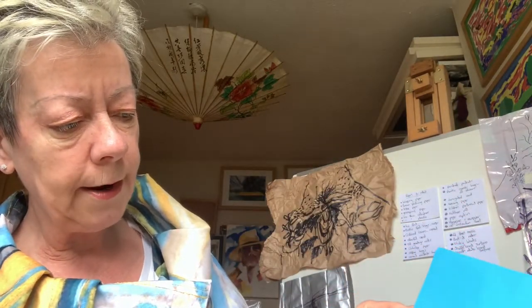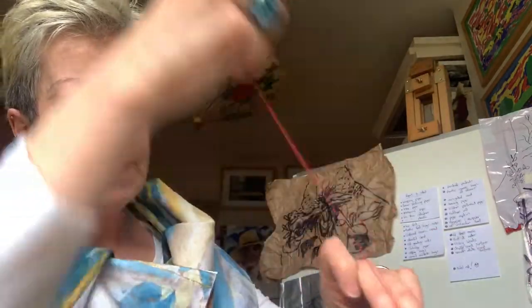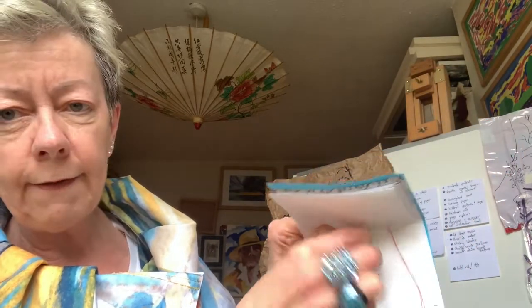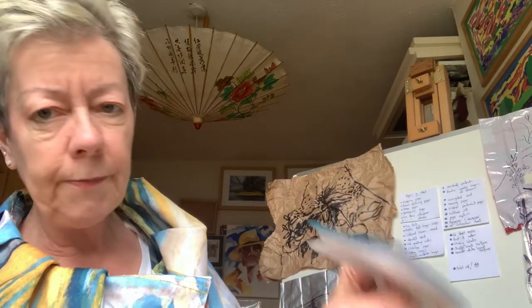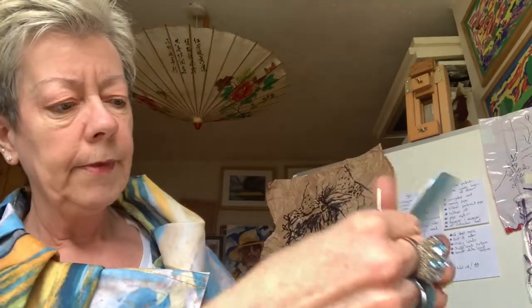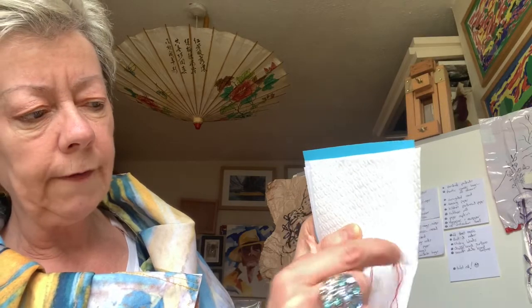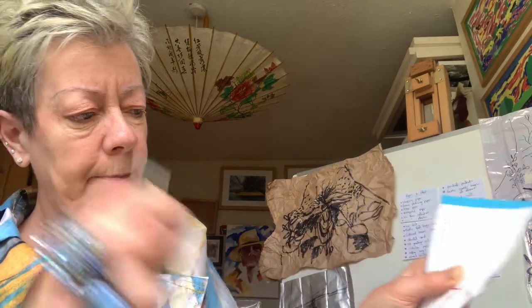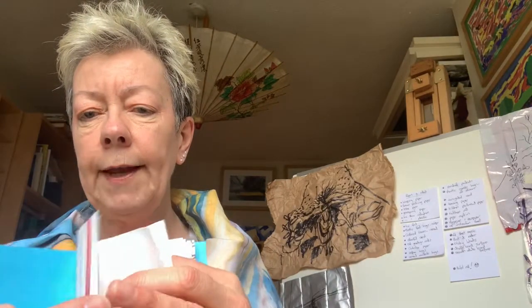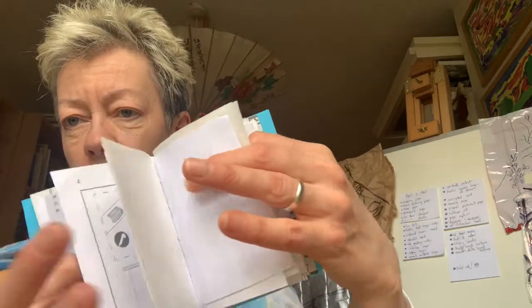I'll put one more stitch in, pull it through, and then I double back on myself and go the other way — back through the stitching I've made, and then another one on the spine. At this end I've got my little knot, I can pull that out and tie those off. I'll trim my thread and that just keeps the book together so the little pages can be used to write on, draw on, stick things on, whatever you like. Try and make every page a bit different than the last one.